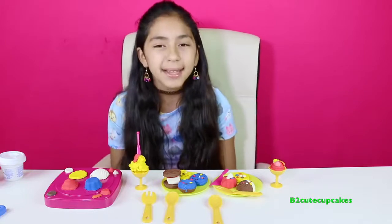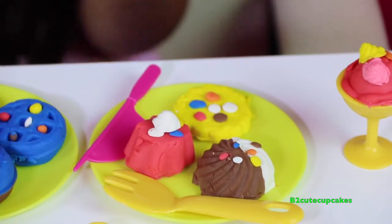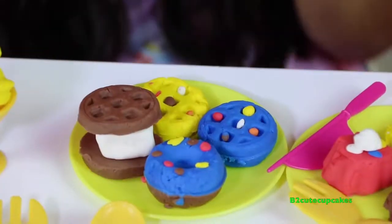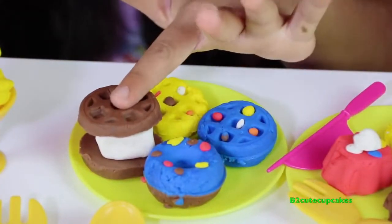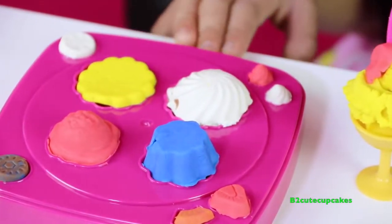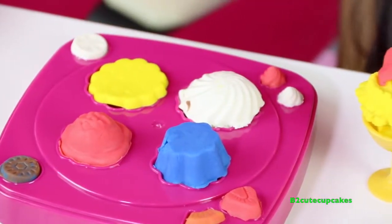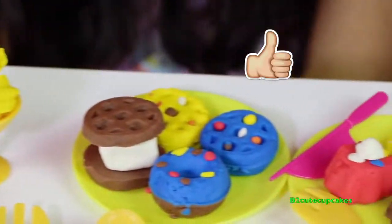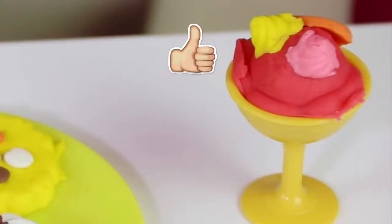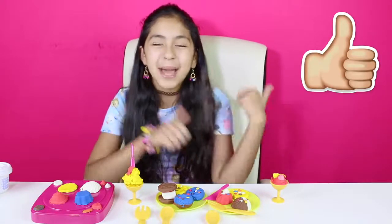Well Cupcakes, here are all the creations I made. Here's our first sundae, here are three of our treats. Here we have our two waffles, our donut and our s'more. We have our second sundae and we have our tray of cookies with the toppings on the sides. My favorite was the first sundae and the s'mores. Well Cupcakes, I hope you enjoyed this video. Comment down below which one was your favorite creation. Please give it a big thumbs up!